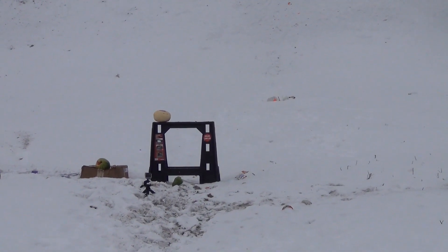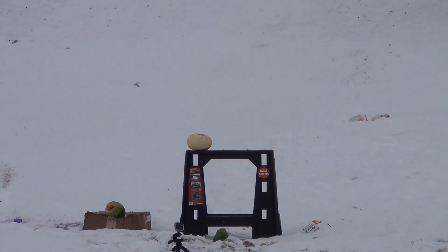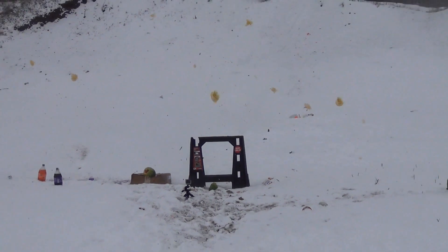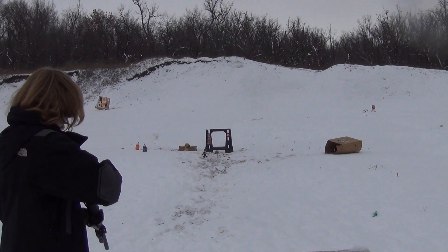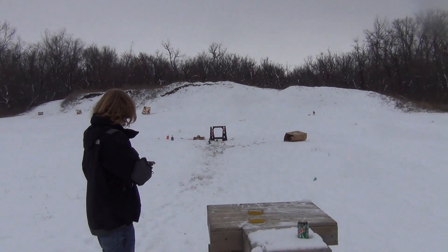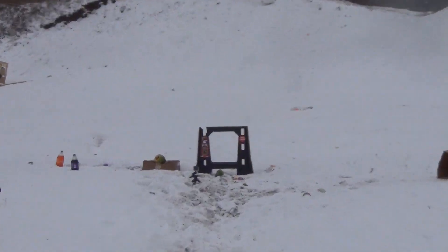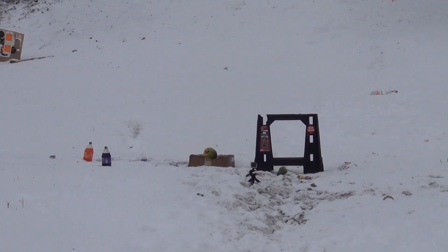I'm not sure which one I hit there. I think you hit the one in the middle. We'll go for the last one standing. I think I got one left. Yeah, one left. We'll go for the other purple bottle there. Actually, I'll go for the watermelon on the box.